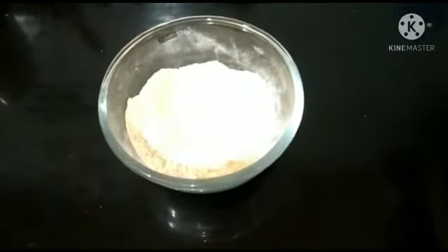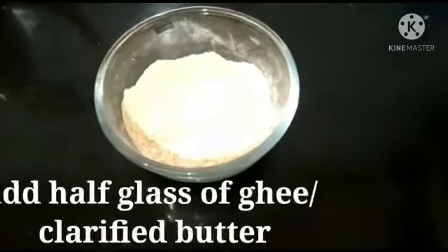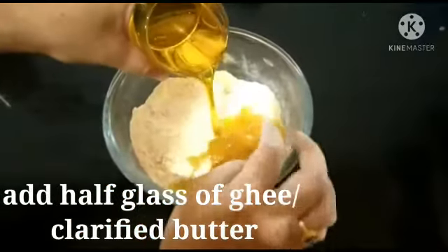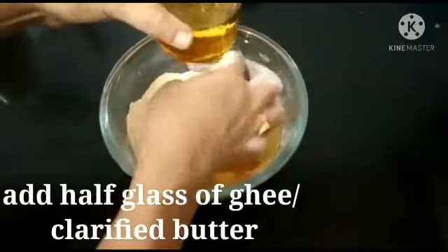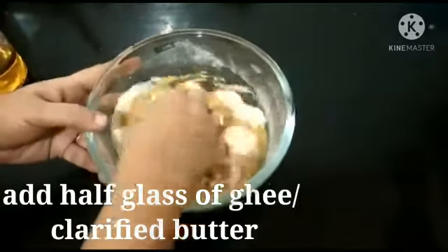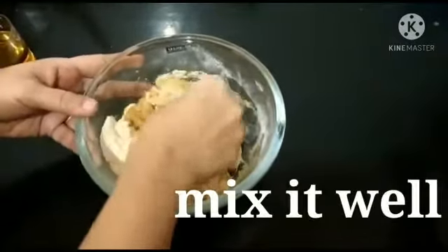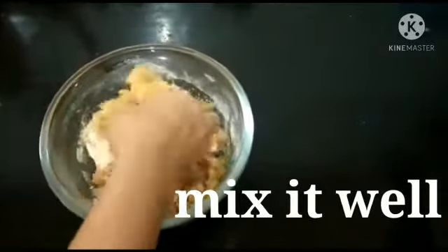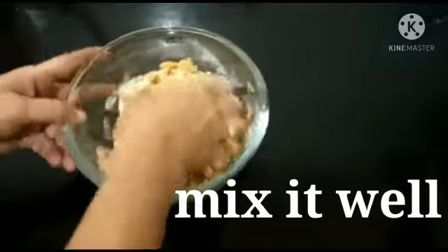Jaggery acts as a natural sweetener and provides energy over an extended period of time. Drinking jaggery in warm water in the morning can clear up your stomach and improve your digestion.